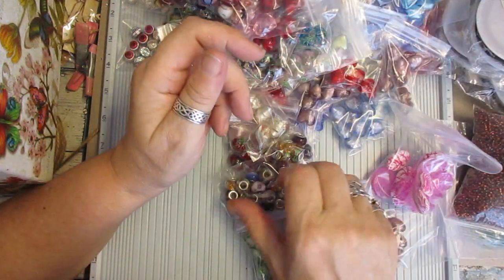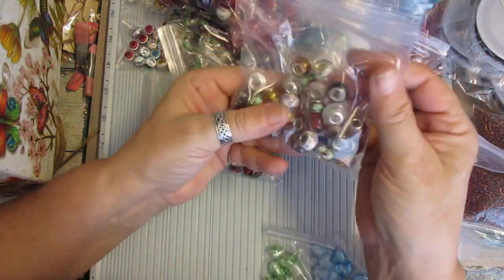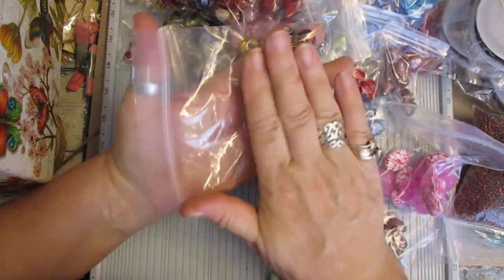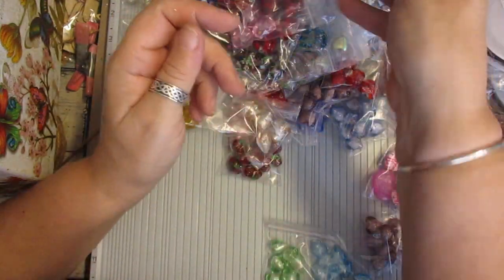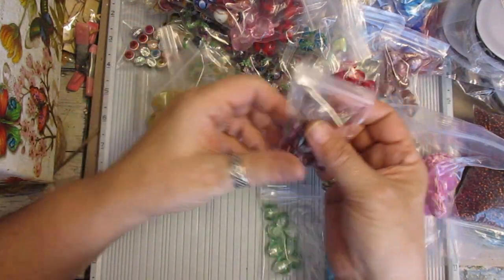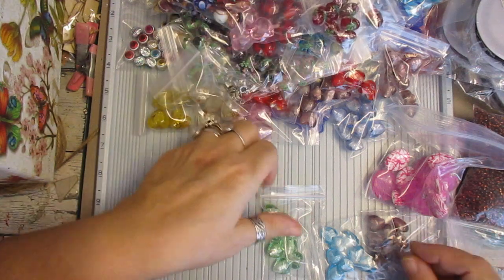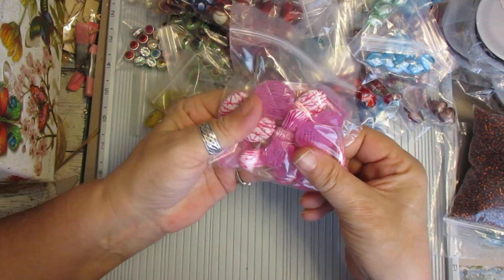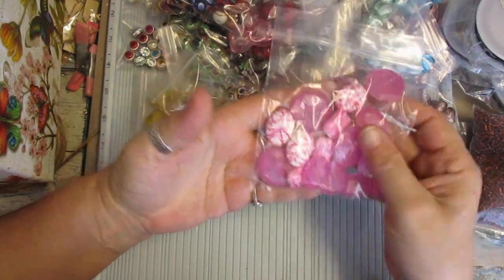But if you make jewellery, you're going to get a real good bargain. These are the Murano beads, you know, with the silver inlay — they're great for the bracelets. More of the lamp work beads in red. More hearts. This is a bag — they were just acrylic beads, all one colour, put together as a big bag.